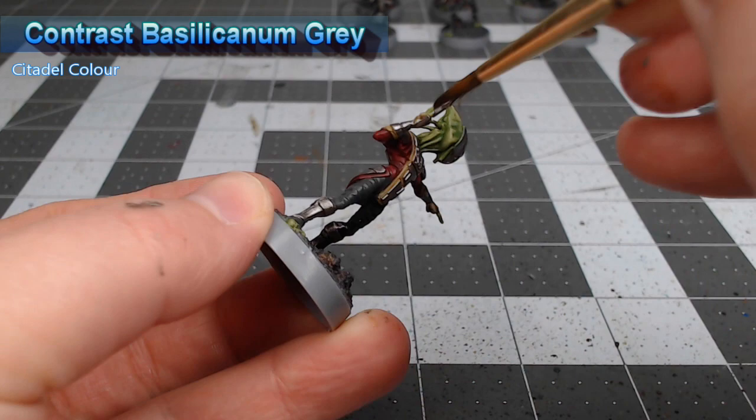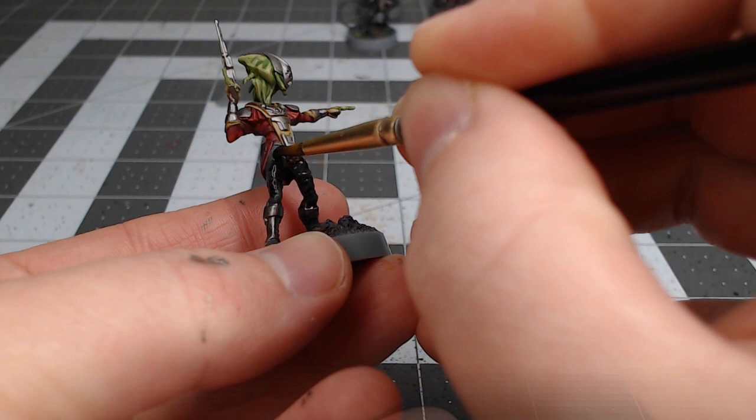Once that contrast paint is dried, we're going to take Dawnstone and layer this over all of the wrinkles and creases in the pants.